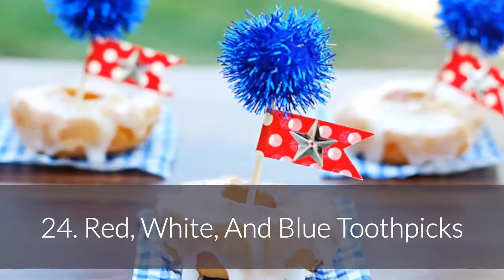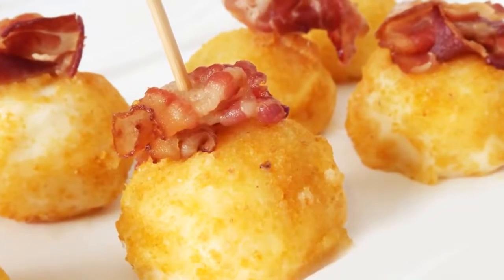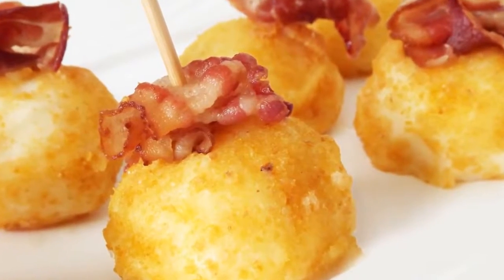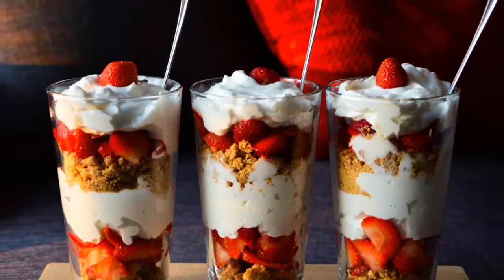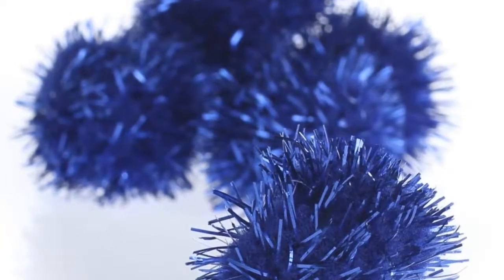Number 24: Red, white, and blue toothpicks. Even something as simple as a festive toothpick will make your appetizers and desserts look more themed. Just add some tinsel pom-poms and patterned flags to some plain toothpicks and you're good to go.